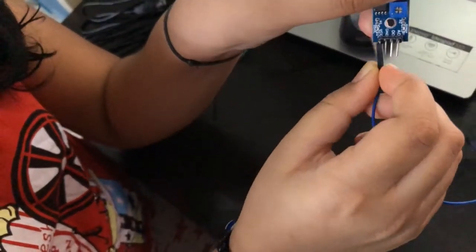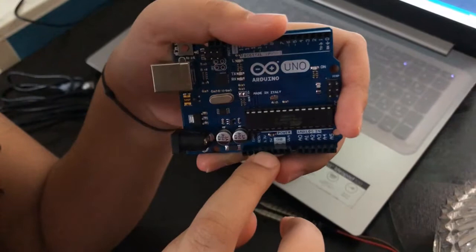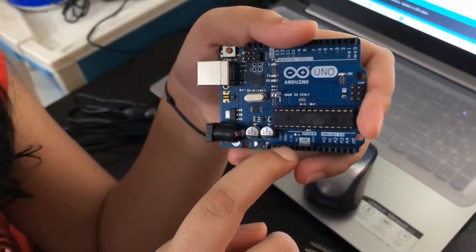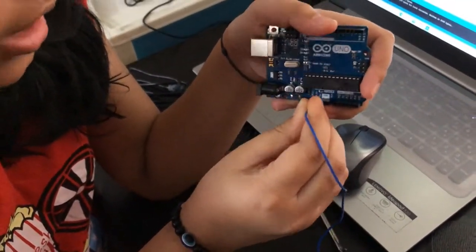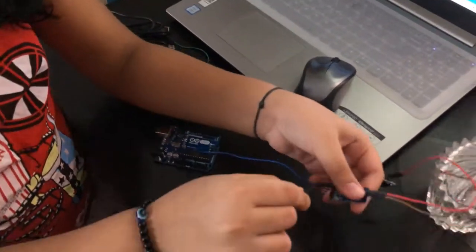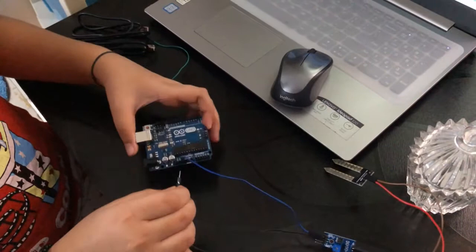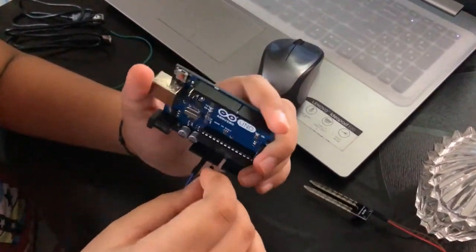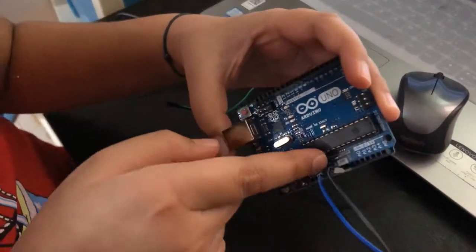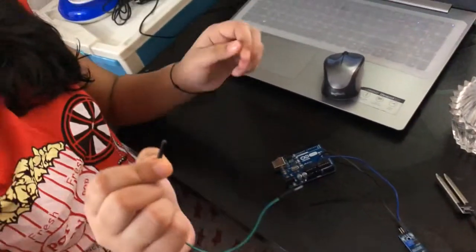Connect the female part of the jumper wire to VCC. On your Arduino board you can see there are two power pins: 5V and 3.3V. We are connecting it to the 5V pin. Now take another male-to-female jumper wire and connect it to the Ground (GND) pin. There are two ground pins — choose the one beside the 5V pin.